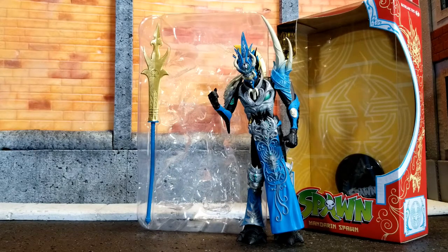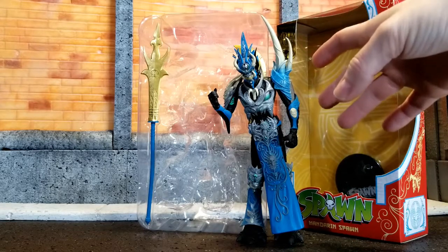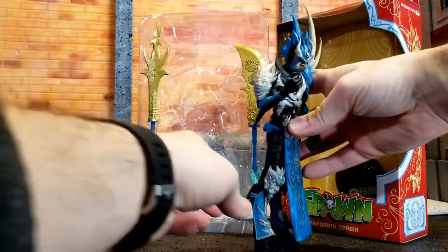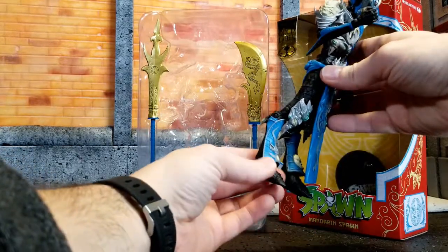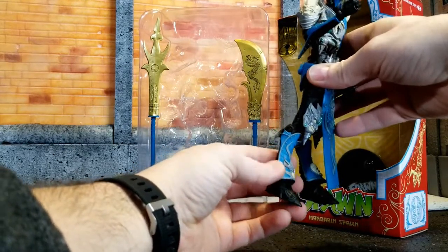I did have a little bit of trouble getting him out of the box, just because of the way he's set in with that large — I would call it armor or bone. I think it's supposed to be part of him; I'm honestly not sure. I noticed these backwards, kind of like dog or deer or animal knees — they kind of go backwards, not like what you'd expect to see forward.